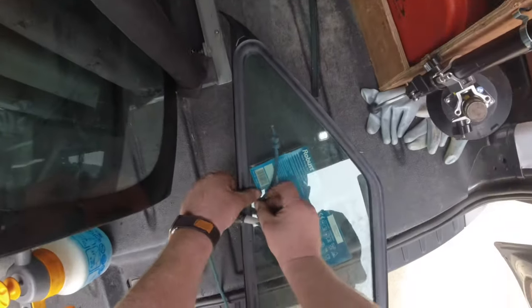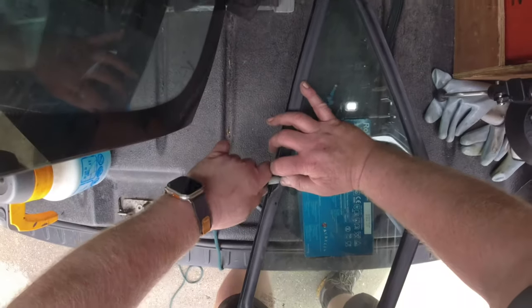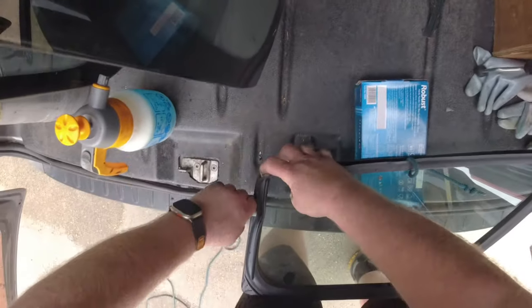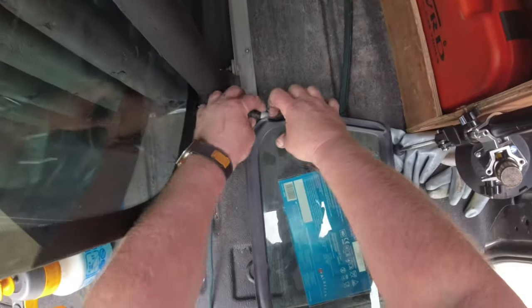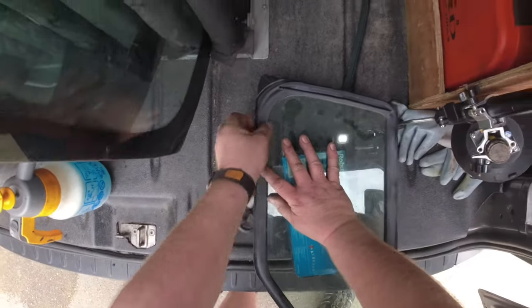Welcome back to the channel and another video. I was at this body shop to refit the windscreen on this Sprinter, but because the body shop had removed all the other windows, I had to refit the left front vent before I could fit my little buddy, in order for me to be able to lift the screen in. I thought I'd do a quick video on how I fit the rope around the glass in order to fit the window.